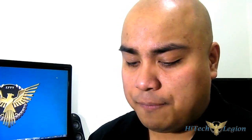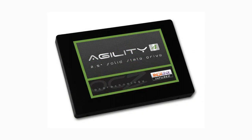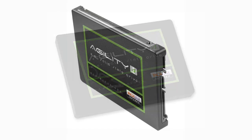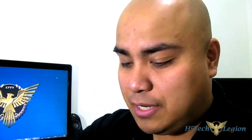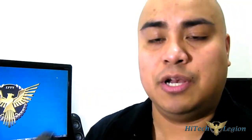The installation guide and warranty information comes in multiple languages. This one comes with a three-year limited warranty compared to the five-year warranty on the Vertex 4. The Agility 4 — this is the 256 gigabyte version — comes from a standard 64 gigabyte at the lowest and up to 512 gigabyte at the highest. Since it is an engineering sample they sent me, there are no screws so I can just remove it directly.